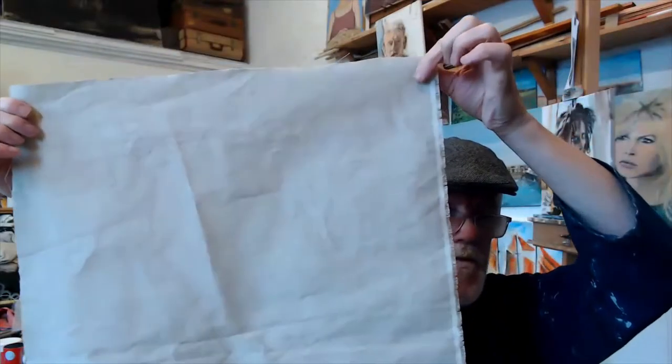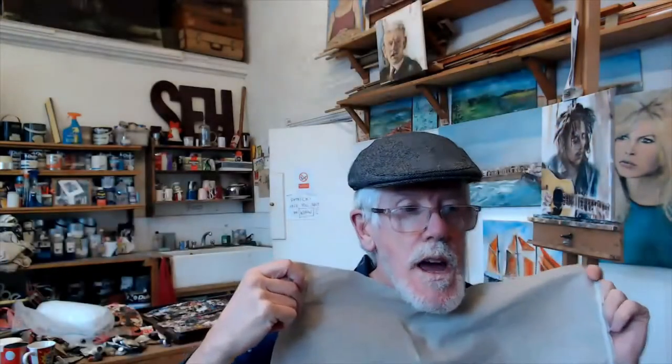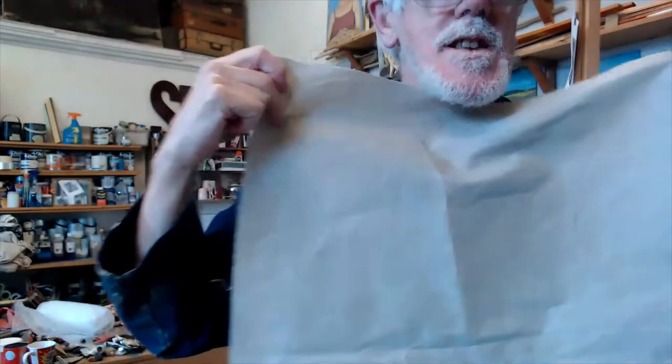I've cut some linen from a roll of linen. If you go to any art store — Cass Arts is what I use — you can quite often buy a roll of linen or canvas for painting and it'll save you so much money. You buy one roll, it's not difficult to store, it comes in a nice tight roll, and it'll last you for ages. You can have all the canvases you want.